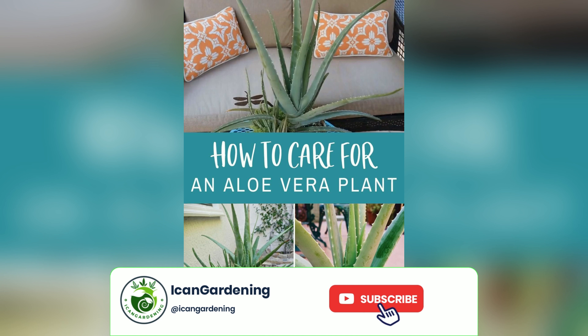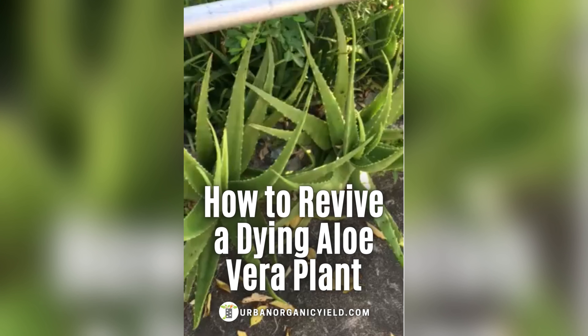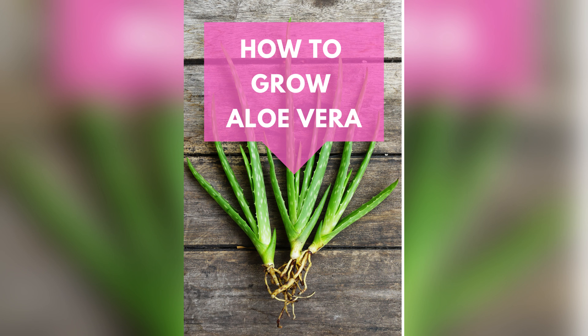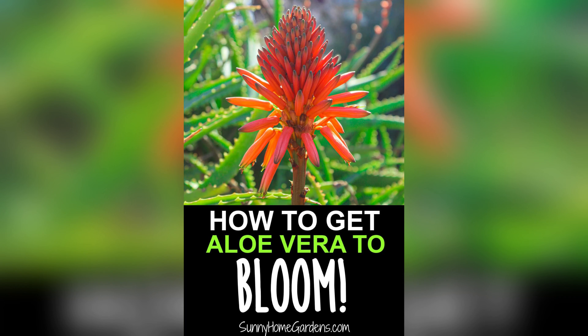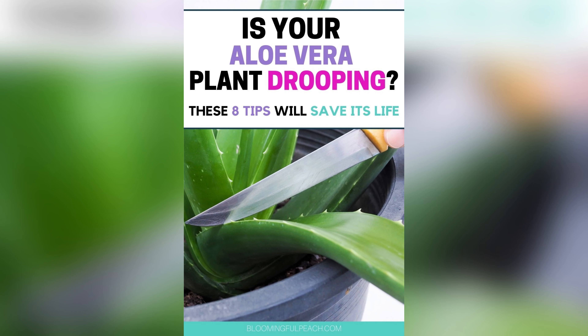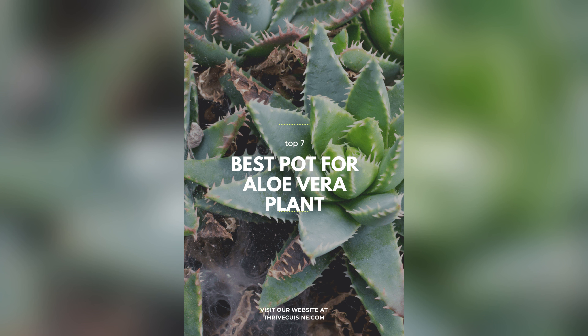Our journey does not end here. Before we plant our cutting in its new home, we must allow it to callous over, ensuring a strong foundation for growth. Once the cut end has dried and hardened, it's time to plant our cutting in well-draining soil, just like its parent plant. As we tenderly place our cutting in its new pot, we feel a sense of anticipation. With proper care and nurturing, this tiny cutting will soon grow into a majestic aloe vera plant, ready to spread its healing energy far and wide. Join us as we explore the art of cultivating new life from cuttings and watch our aloe vera garden flourish.